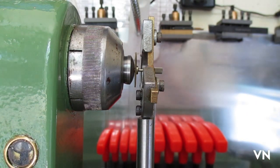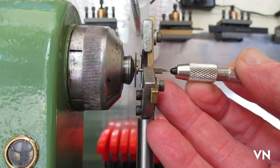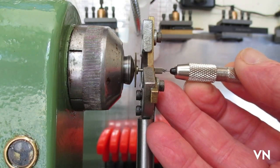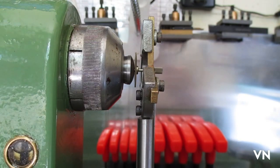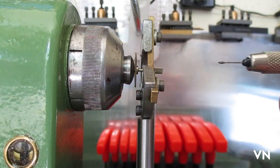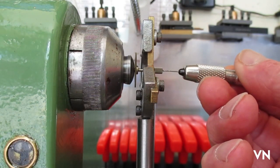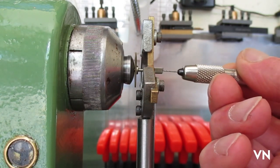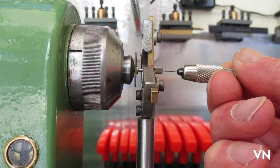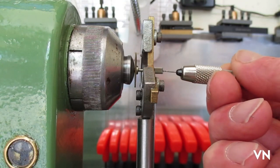The drill's spinning — hang on, I'll tighten up a bit. Having a problem with the drill spinning. Give it a drop more oil just to make sure. I think we're nearly there depth-wise. Yeah, I think that'll be plenty deep enough — quite pleased with the way that's gone.